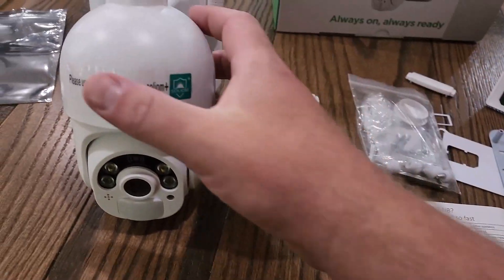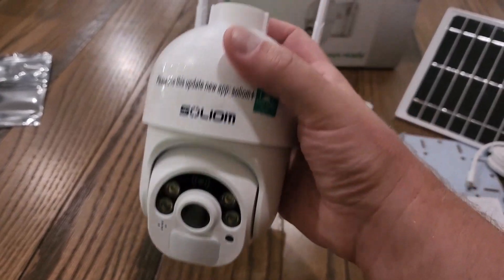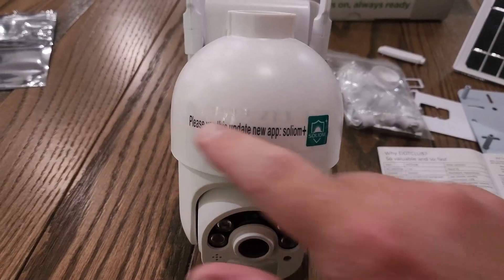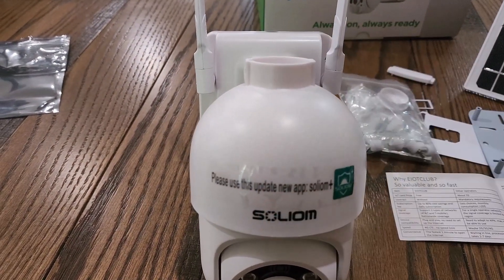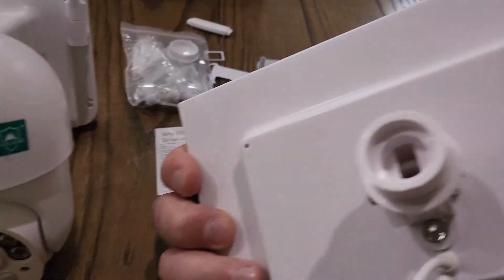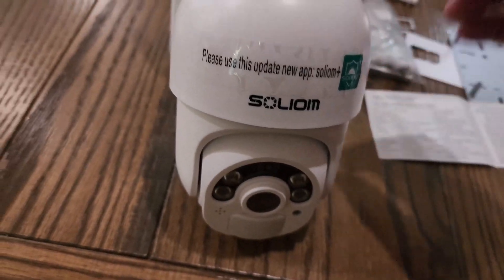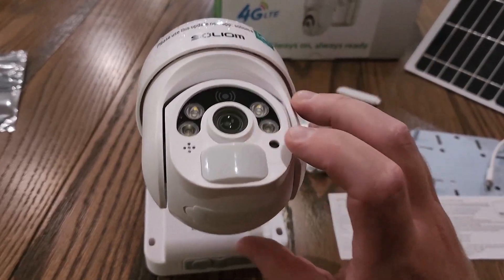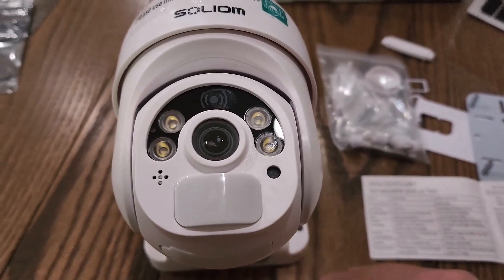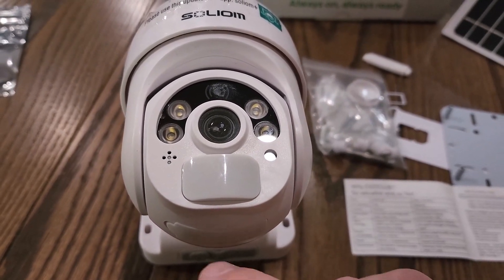The camera itself is actually pretty big — you can see from the size of my hand. There's a sticker you can remove. On the back is where the solar panel connects, and you connect that cable right into the back. These are your antennas — you want them pointing up. Looking at the top of the unit you can see where the cameras are and the motion sensor.